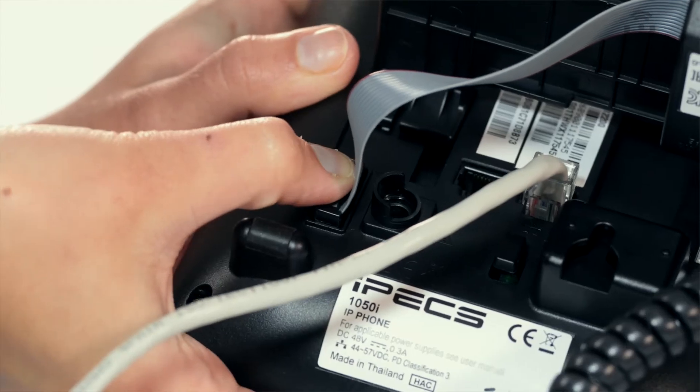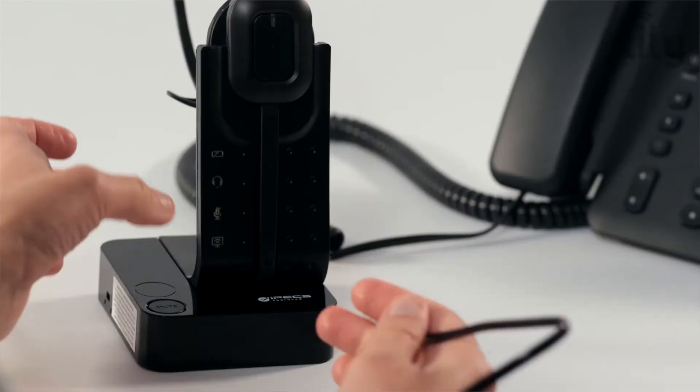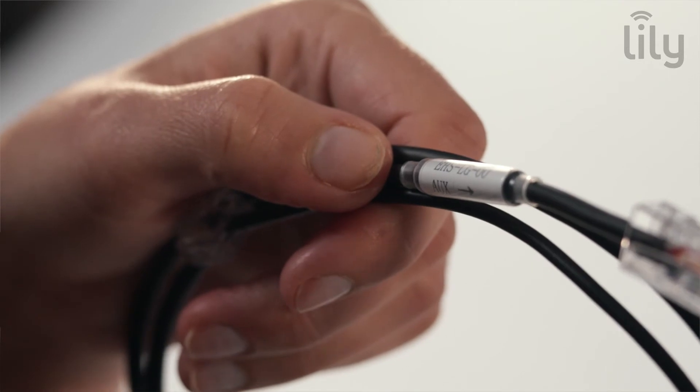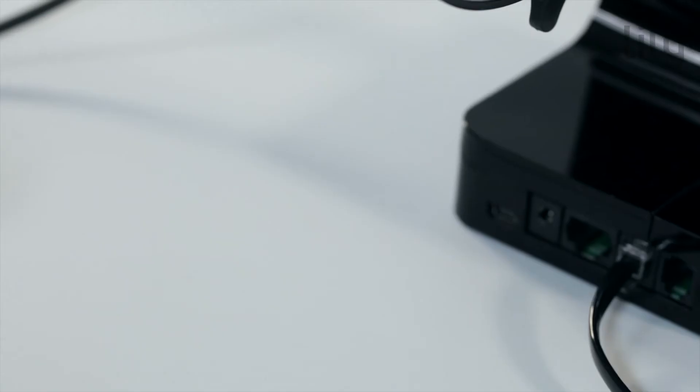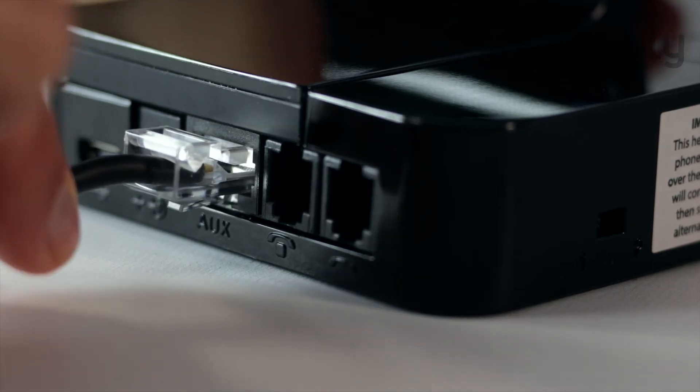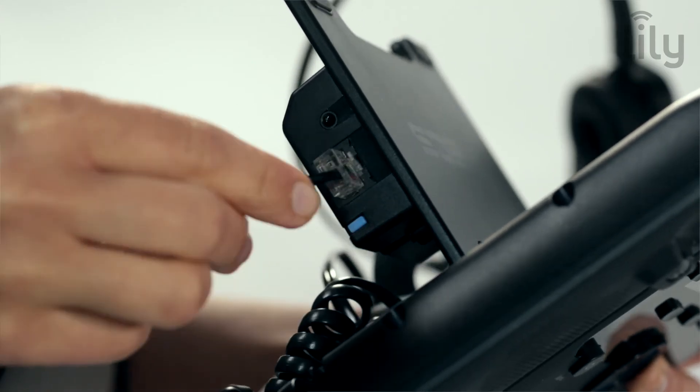We will now show you how to connect the headset base station to the EHS adapter. First, connect the supply cable to the AUX port on the station base. There is an arrow on one end of the cable — ensure the arrow end is connected to the auxiliary port labelled AUX.